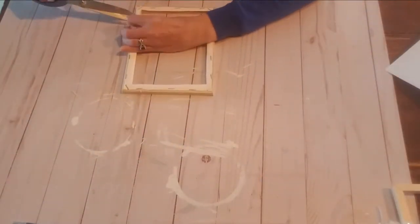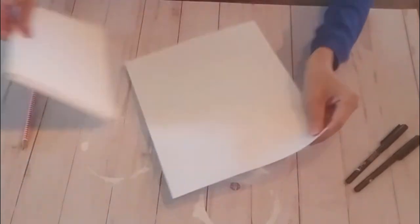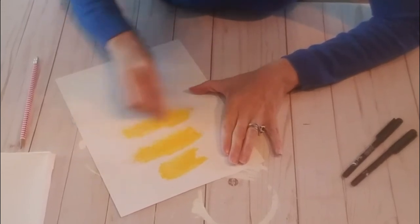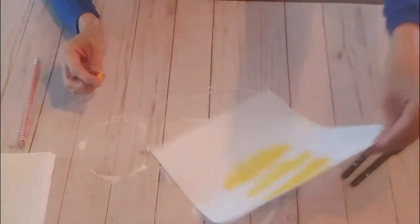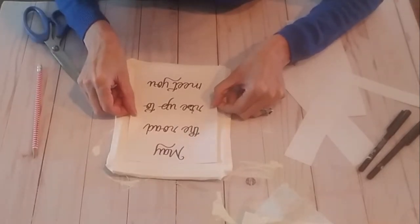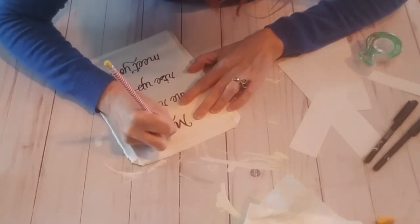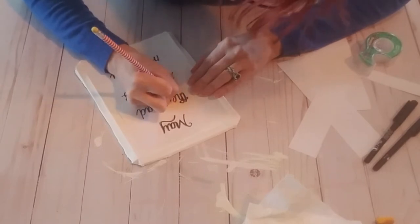Now I'm going to take my scissors and just remove any excess canvas that is showing when you turn the frame around. Now we're going to take our quote which I just printed on the printer, and I'm using a colored piece of chalk. I'm turning the paper over and coloring on the back of the paper where the words are for my quote. I did go ahead and trim my paper down to size so that I could position it a little easier on the canvas.